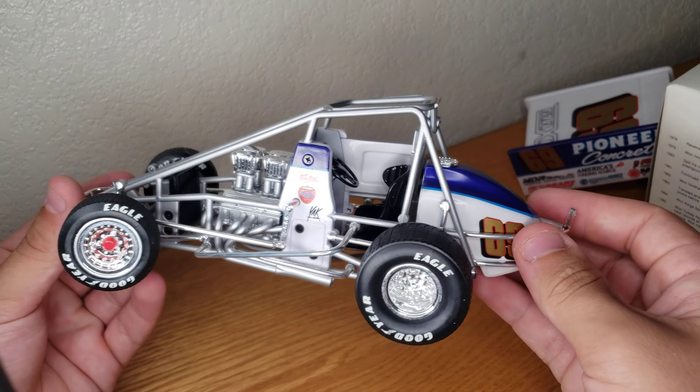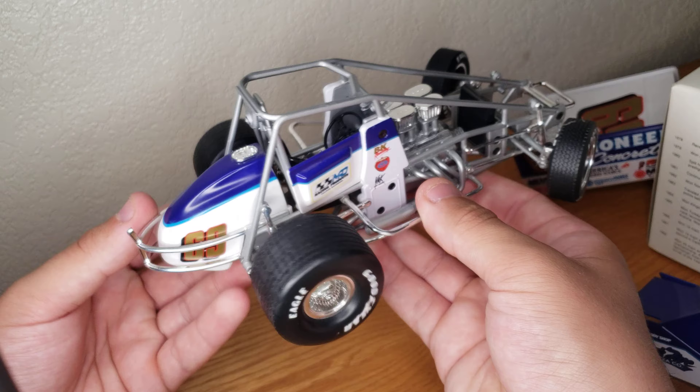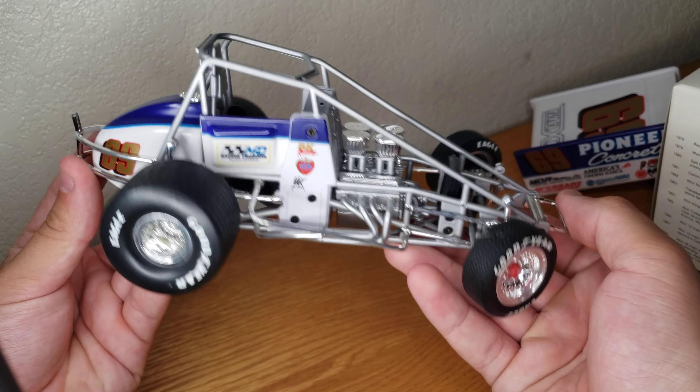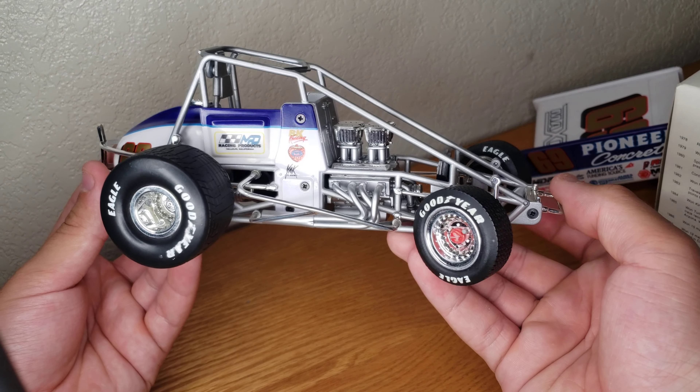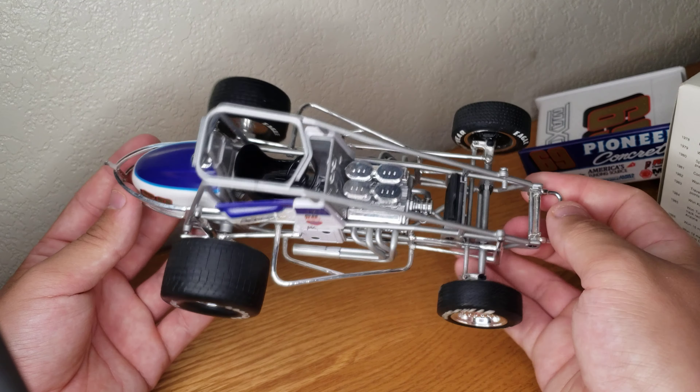Definitely was fun to watch. He just kind of retired recently, but he was a great racer back in the day. Raced a lot of California tracks — Chico, Placerville, Petaluma. He had like 80 wins at Petaluma alone.